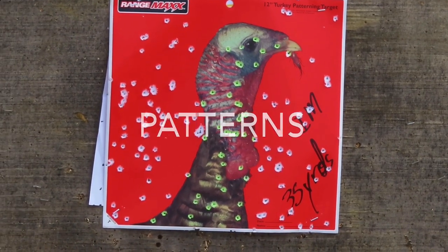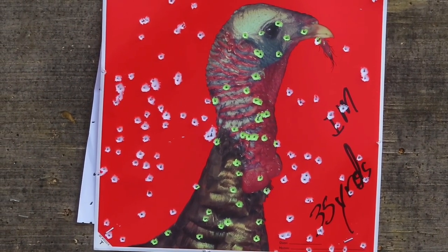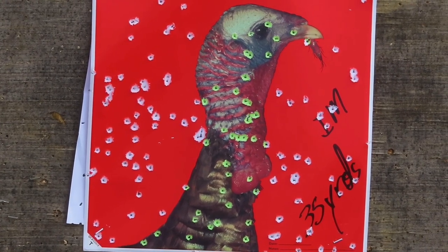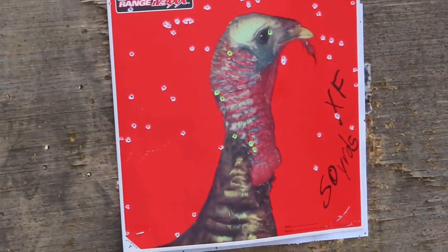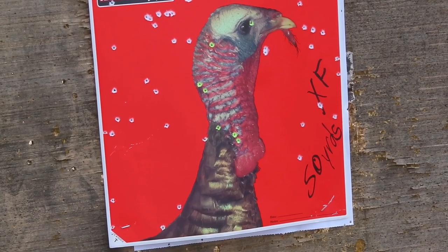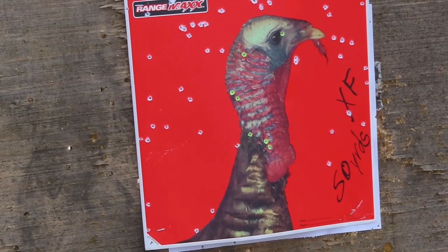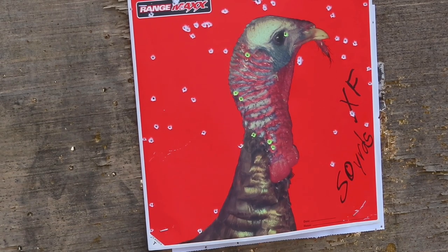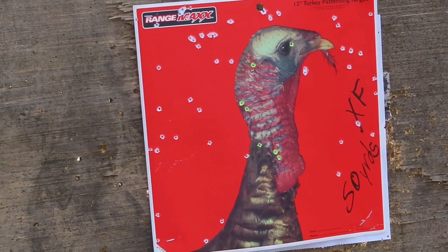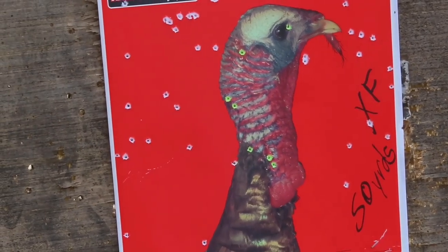As you can see, at 35 yards with that improved modified choke tube it does a pretty decent job on the target. But at 50 yards with the extra full factory choke, that pattern is not acceptable by my standards. We will be working on this 50-yard engagement with a variety of other choke tubes, but that's the best I'm getting out of the factory choke right there.